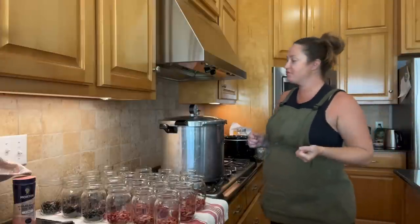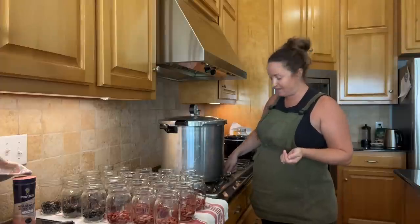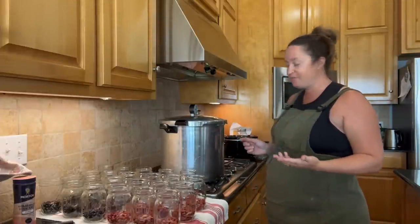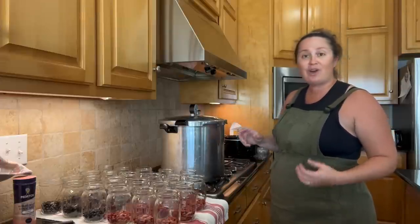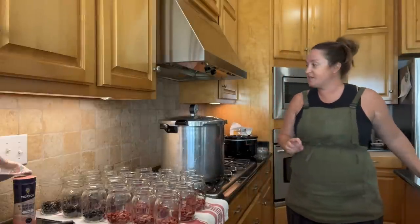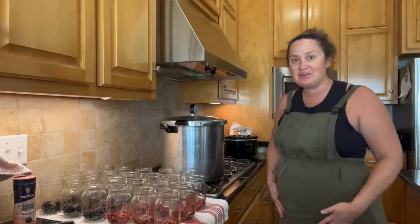Okay, I'm back. I got my groceries put away and now I'm ready to move forward with canning these beans. The first thing I'm going to do is apply some heat to my pot to get the pressure canner hot, so we'll be adding hot jars to a hot canner and we just want to bring the water up to a boil. There's about three inches of water in here. If you're new to pressure canning, you don't have to submerge the jars in water all the way like a water bath canner — you just need enough water to create steam and pressure.